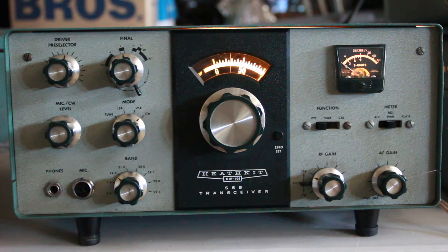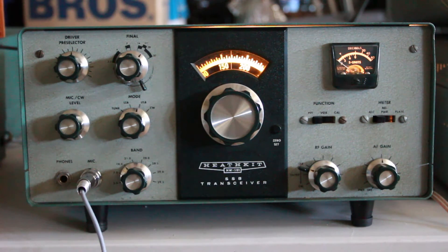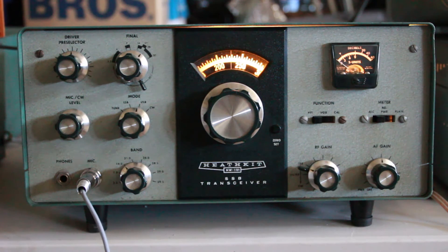Kilo Kilo 6 Foxtrot Uniform Tango. Kilo Kilo 6 Foxtrot Uniform Tango. Kilo Kilo 6 Foxtrot Uniform Tango. Kilo Kilo 6 Foxtrot Uniform Tango.